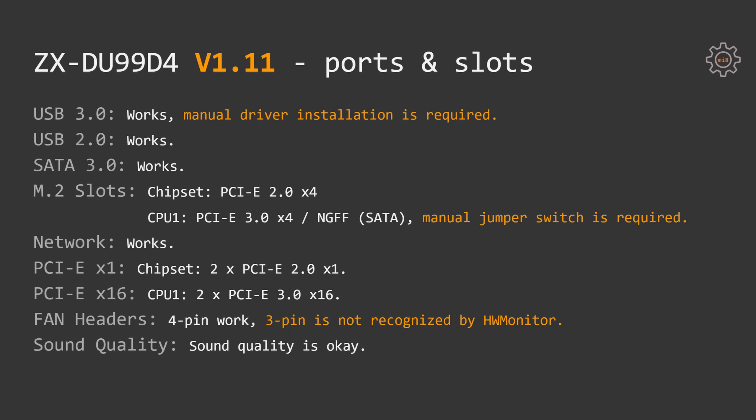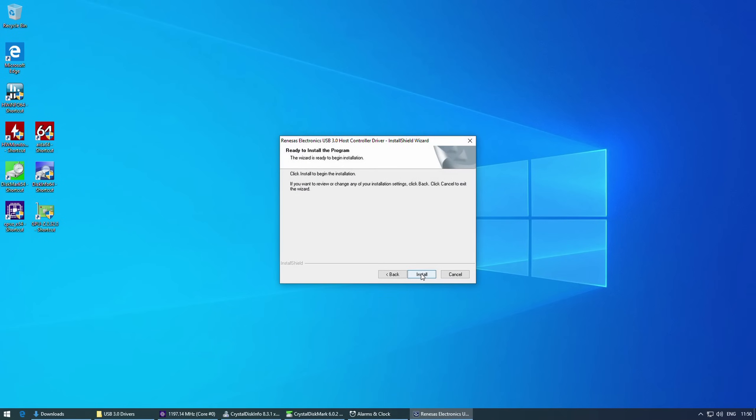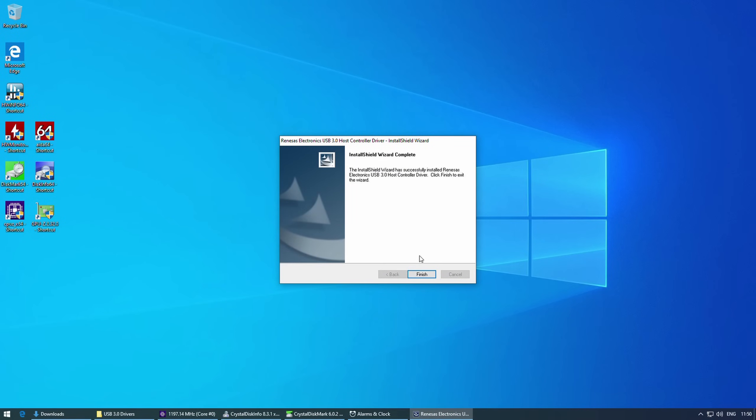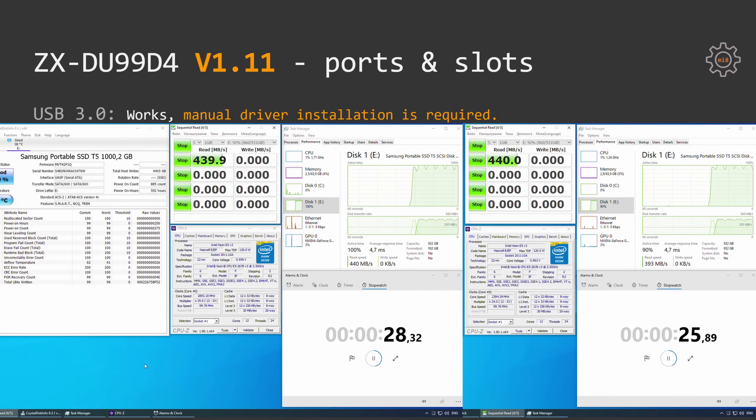Now let's move on to the test results. Every port and slot on the motherboard is working well — I tested everything including the PCI Express X1 slots. To make the USB 3.0 ports work properly, you have to manually install a driver. This is the driver I received from the Huananzhi manufacturer for the Huananzhi X99 F8D motherboard, and it also works on this Klyceri X99 motherboard. Without the driver, running Crystal Disk Mark caused system stuttering and the benchmark took 8–9 minutes to complete. After installing the driver, the system was responsive and the benchmark completed in 4–5 minutes.